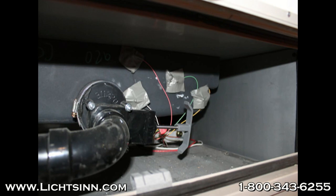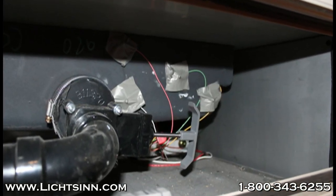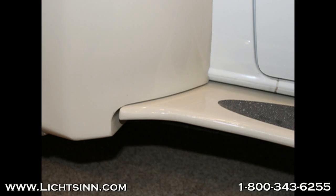This photo shows duct tape that is keeping the black water tank probes in place. Winnebago uses true level ultrasonic monitoring systems on the exterior of the coach, giving you true and accurate readings.